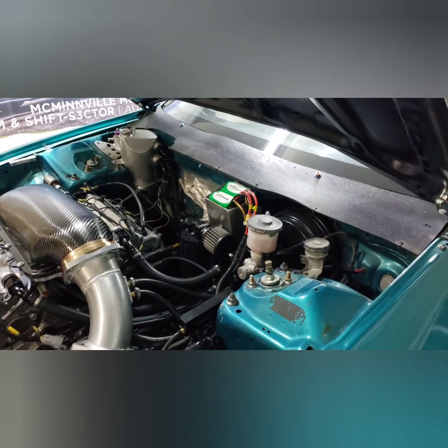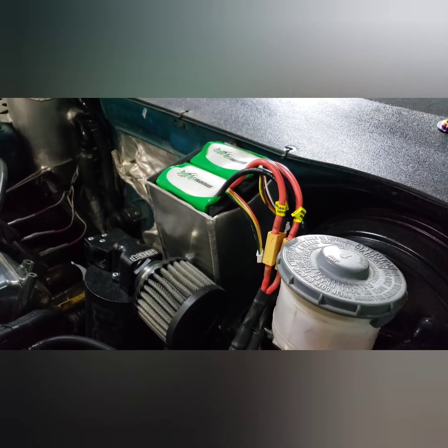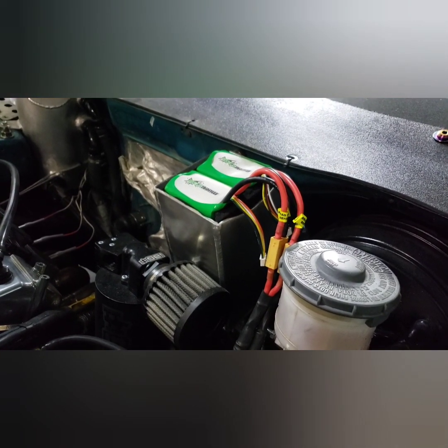Welcome back to the channel everybody. Today we are going to talk about 16 volt battery systems and why you might want to do them. Let's go ahead and get this battery pack out and talk some tech.